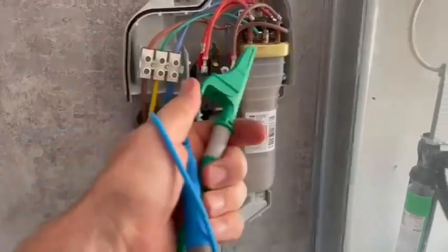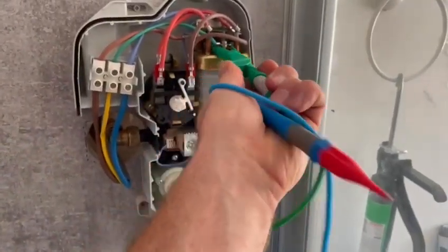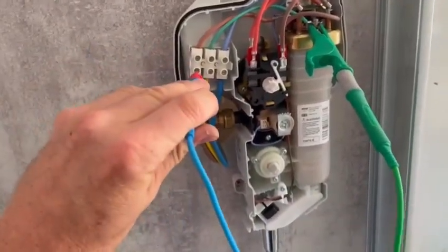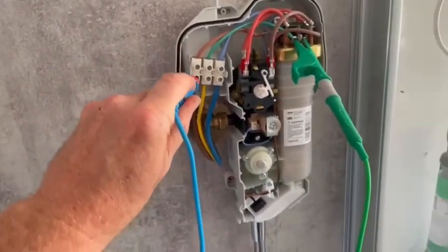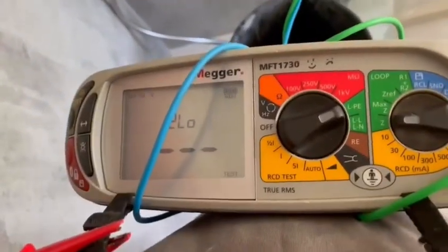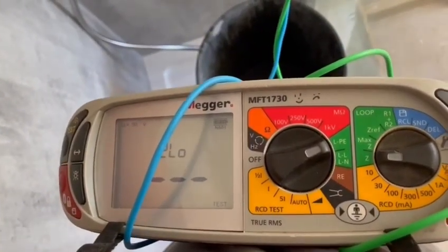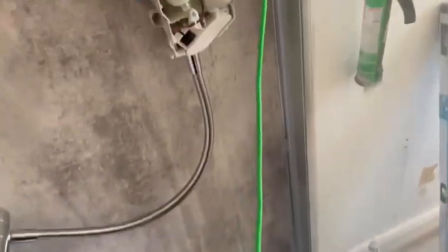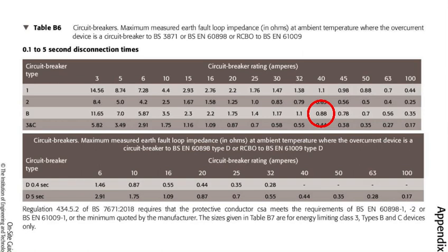So let's pick up a good earth somewhere first — on top of there for example — and then we just do a two-lead load test. You can see straight away the machine is picking it up: 0.33 ohms. So it's on a 40 amp breaker, so that's pretty good. It's fed from a 10mm cable.